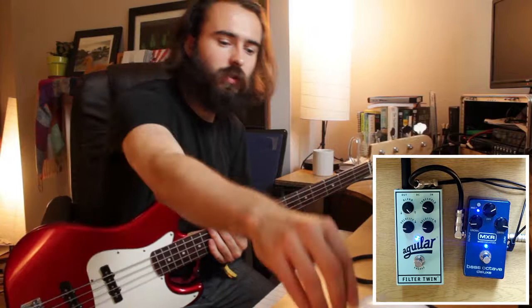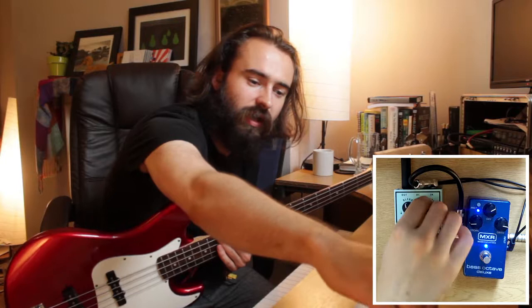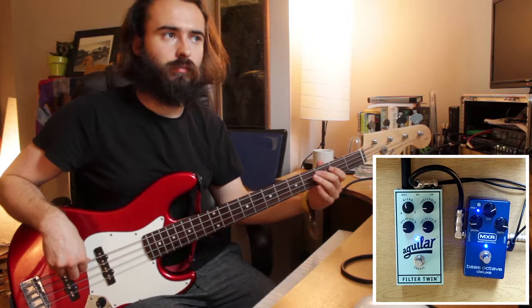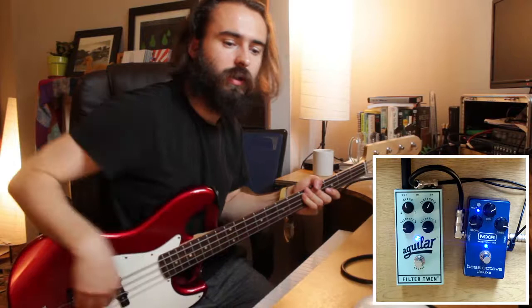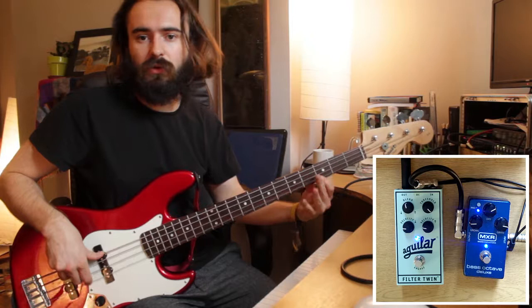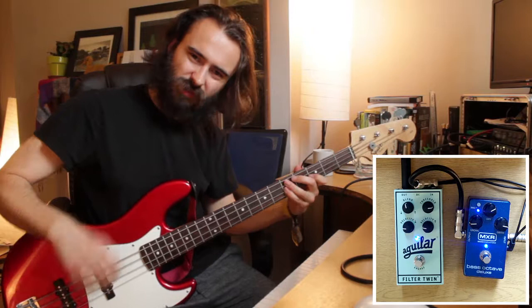The next control I generally like to have from 9 o'clock to midday, maybe 1 o'clock, is the threshold. That controls the part of the spectrum that the filters are going to have the most effect on. If it's set quite low, the effect is quite low down — a bit bassier. If I take it up to about 1 o'clock, and then all the way up — it's not really my taste. It has a sort of springy quality to it, something like a whistling in there.